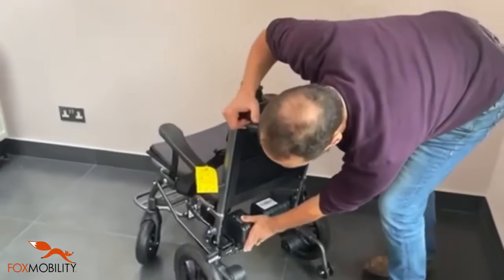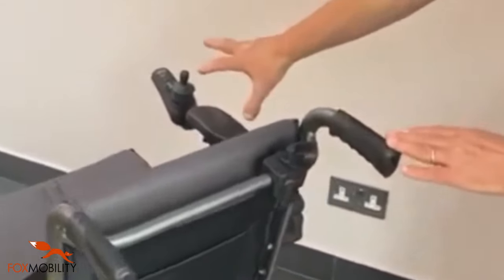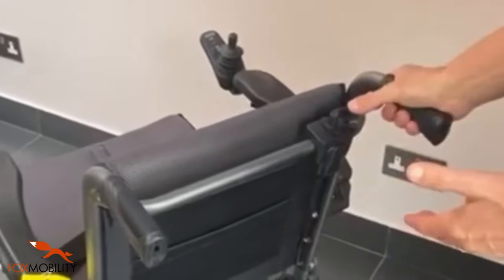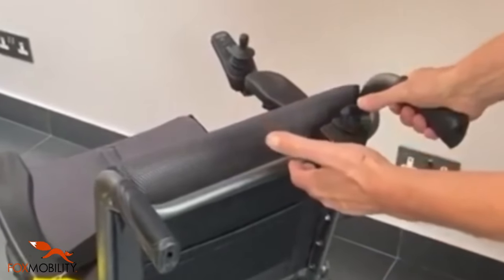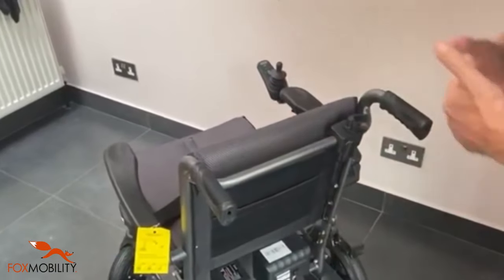One of the nicest features of the product is that as well as having the controller at the front, you've got an attendant control that can very easily take over, and that comes as standard — so literally by pushing forwards you'll be able to control the chair as a carer.